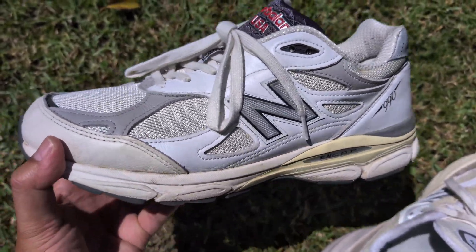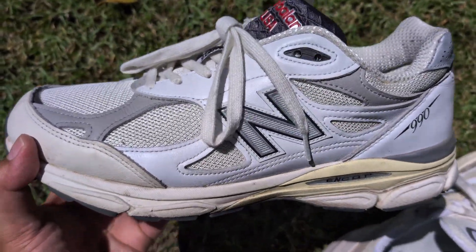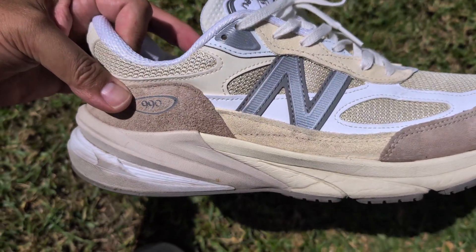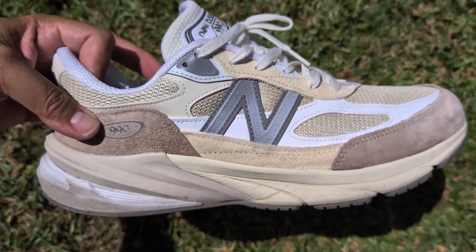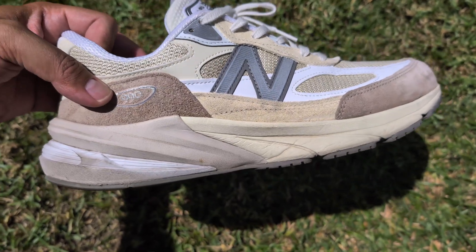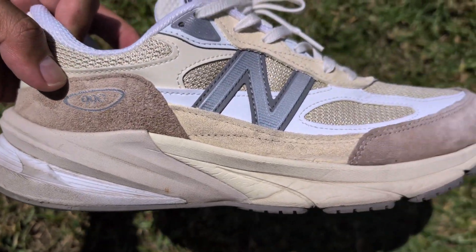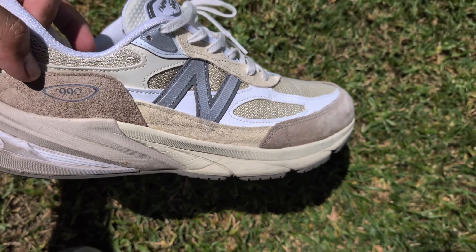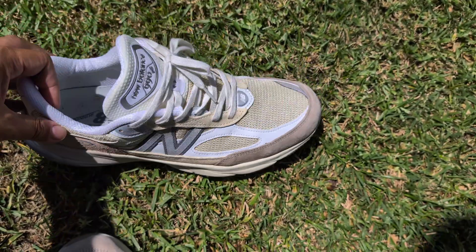I'm talking about the model in general. This is probably my favorite overall. Where the 990 V6 shines — I'm not making earth-shattering news here — but it's more comfortable, and you can already tell by the chunkier heel and midsole. That's really where this stands out: the comfortability in many factors.